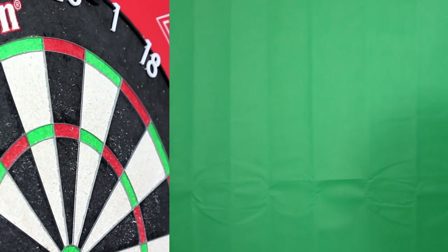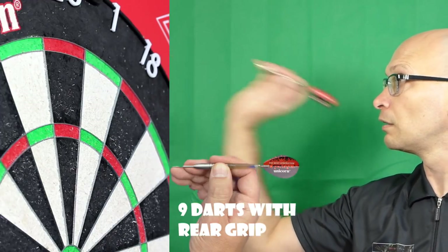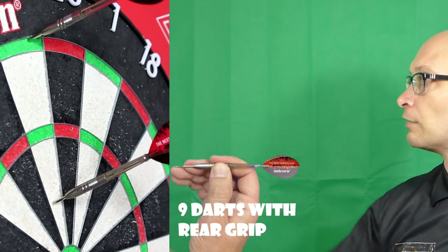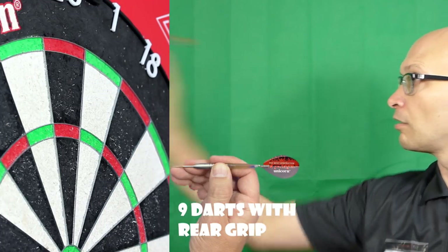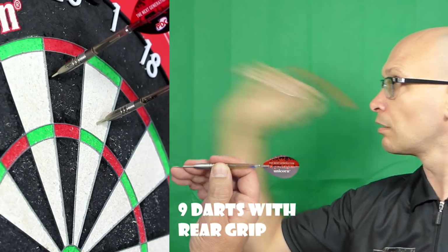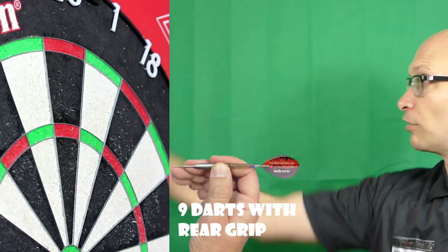Definitely if you like a short barrel dart it'd probably be nice for front, middle, or rear, but obviously on the middle and the rear that's where the grip is, so I'm going to try the rear now on the micro style grip. The last one flew quite nice but the first two were a bit all over the place. It felt a little bit grippier around the middle, but I'm not too far from that ring grip from the middle anyway.